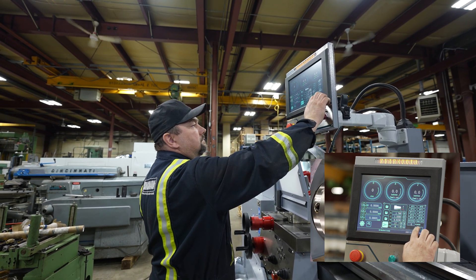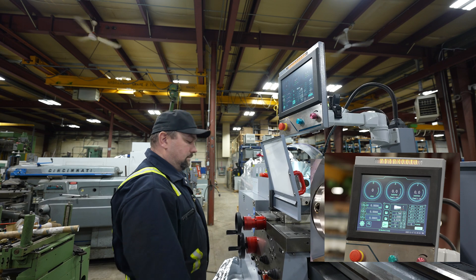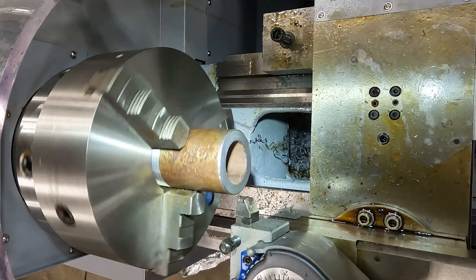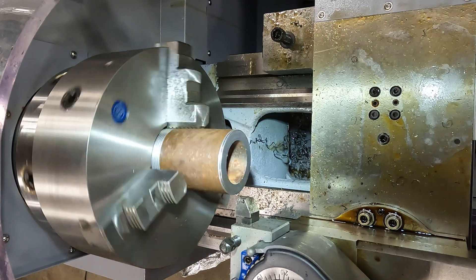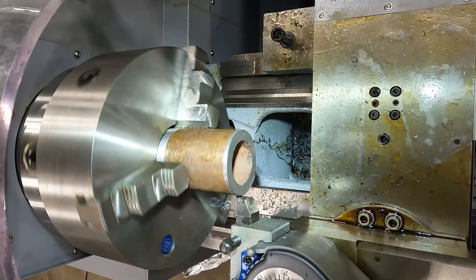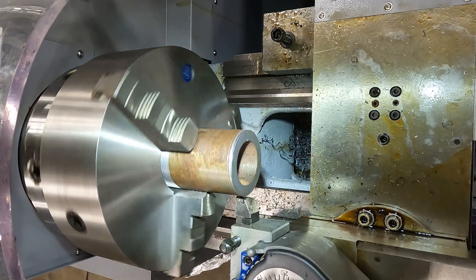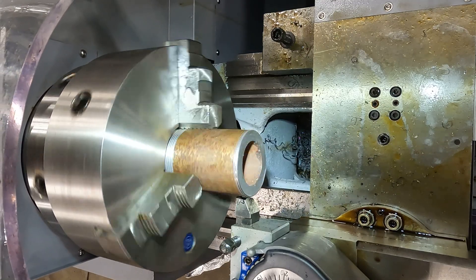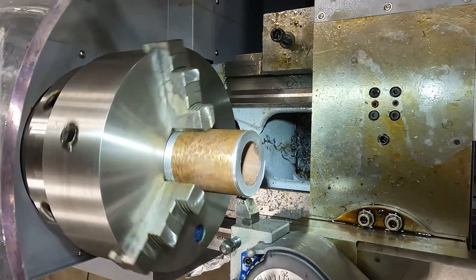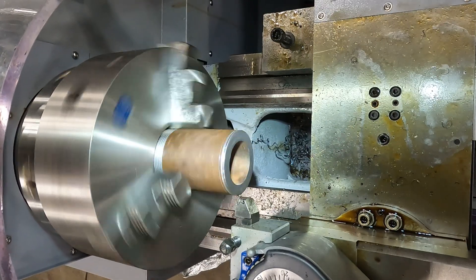Now we need to engage the cycle. From zero position, we're ready to start our cutting. At first we need to go slow to make sure everything is running good, and for the second pass we can increase the speed. Just watch it all the way — go slow to the end!